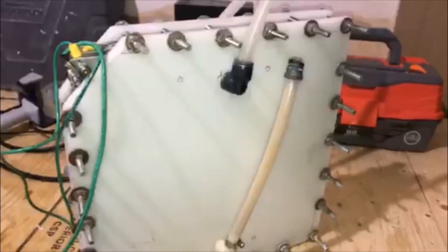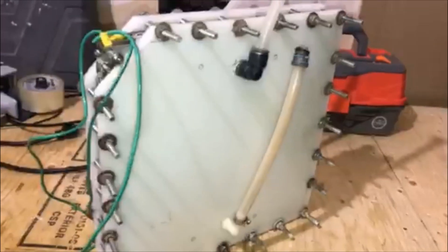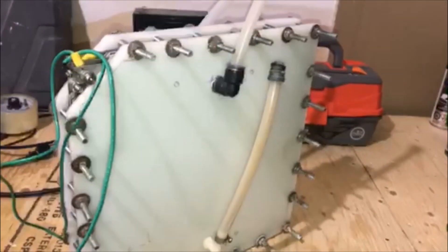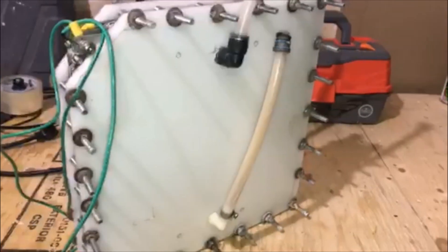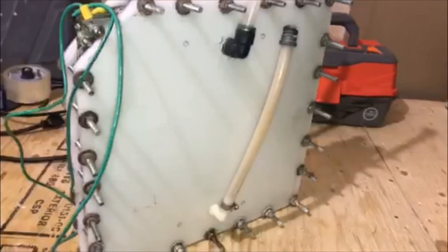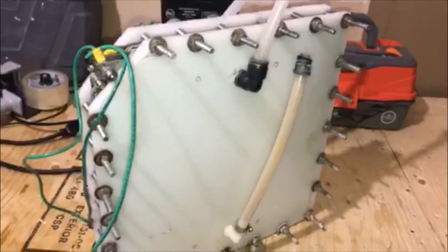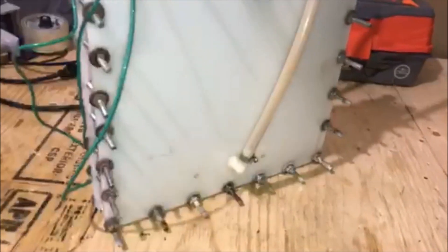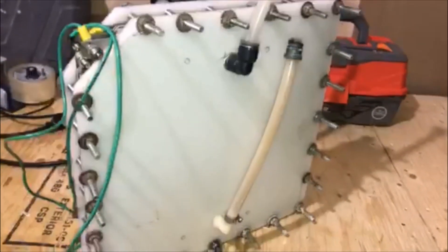I just wanted to show you a little bit more on the actual plate cell that ran the generator. I wanted to show you some details and hopefully help some people out, and at the same time I'm looking for a little help as well, so maybe we can help each other out.